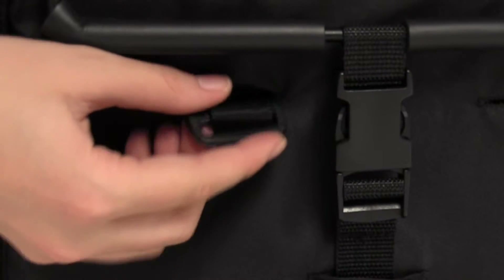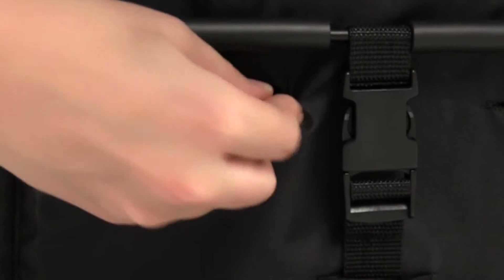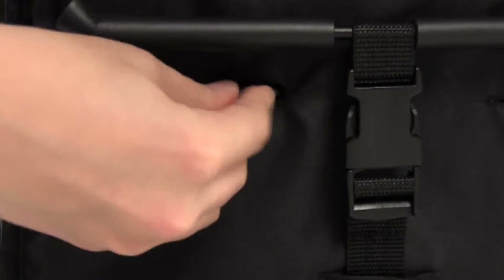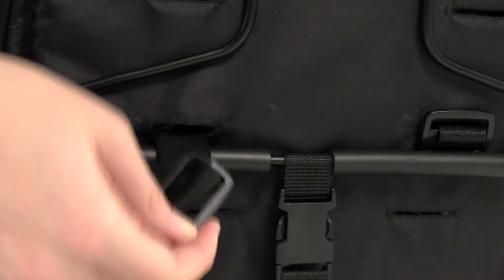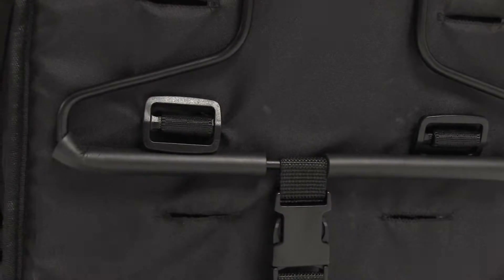To adjust the shoulder strap height, turn the plastic toggle located at the back of the seat and thread through. Position the shoulder strap in the ideal position and push through until the toggle can lay flat against the back of the seat.